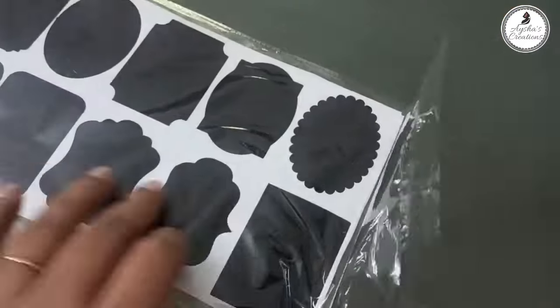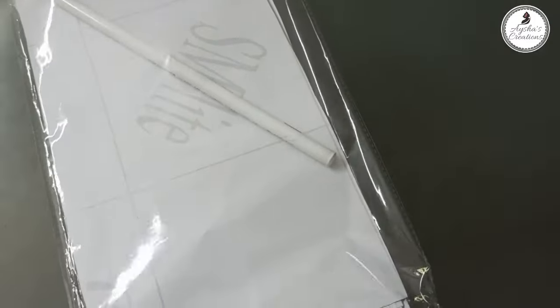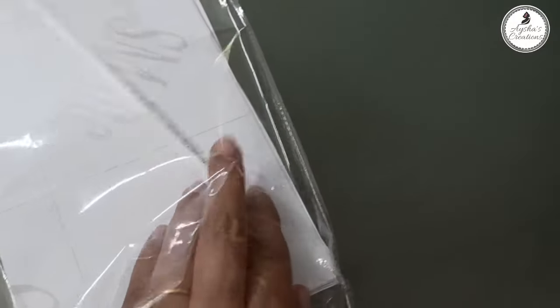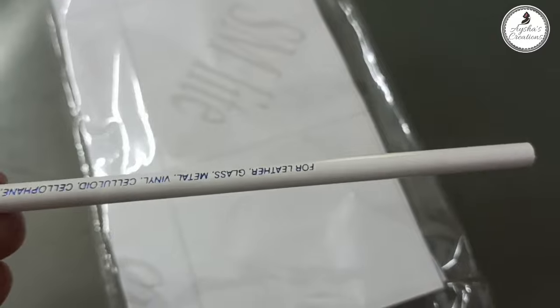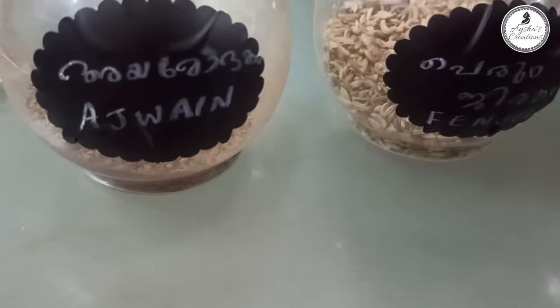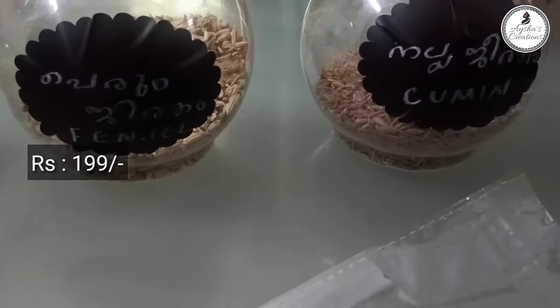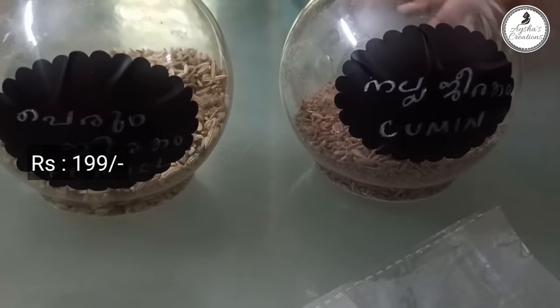This is a sticker. If you want to label it, you can use a white-colored pencil. You can also use a blackboard.